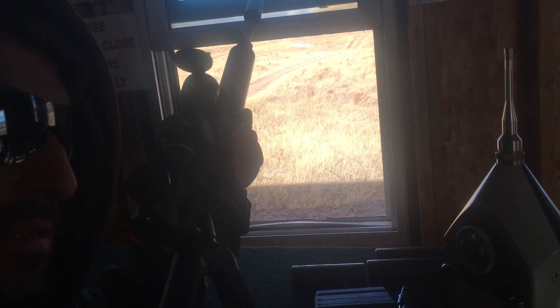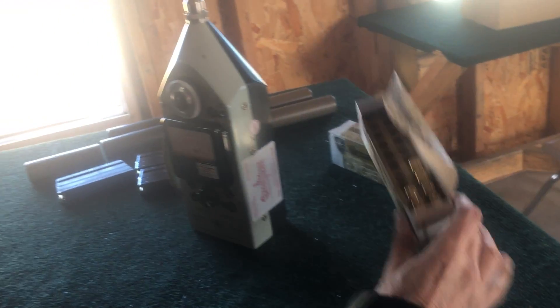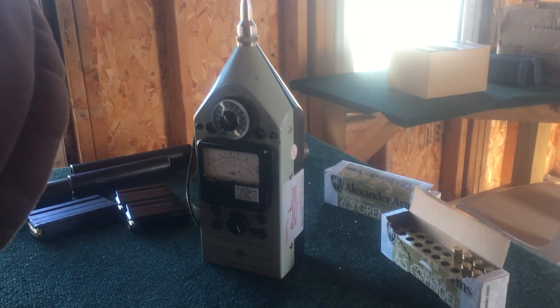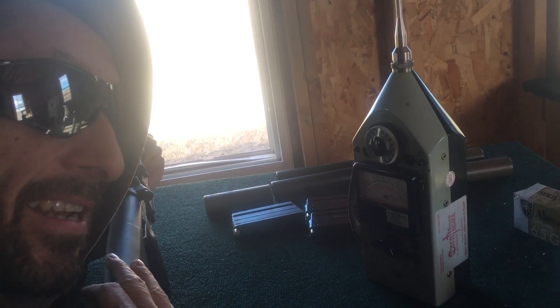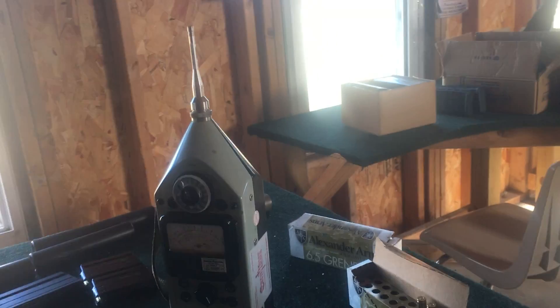Alright folks, RayDog Thunderbeast here. I have a 6.5 Grendel, some Alexander Arms 6.5 Grendel ammo, and our trusty B&K 2209. I'm going to run through a 5-inch can, 7-inch can, and 9-inch can in 30 cal and 6.5, and just get some shooter's ear numbers right here. Let's do this.